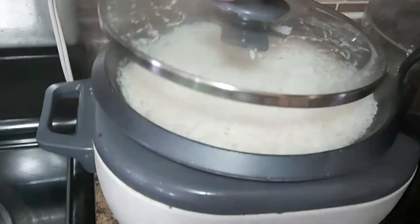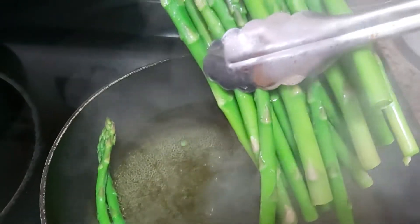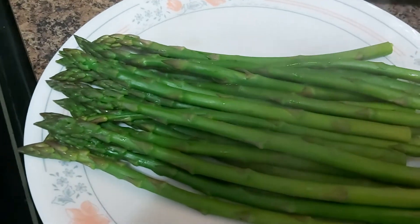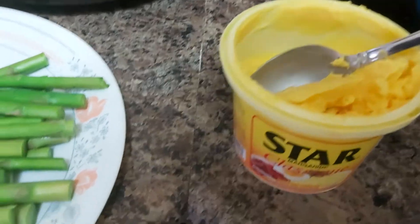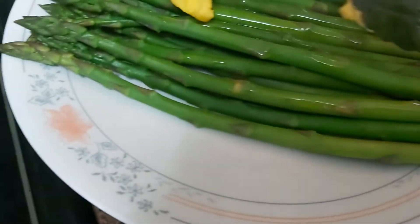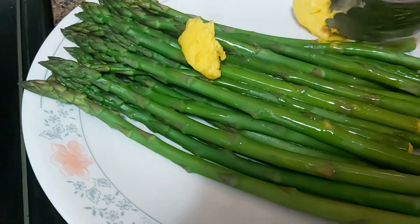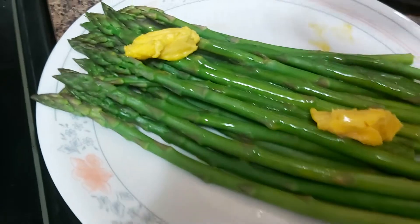My fluffy rice is done — we're about to eat very soon! I'll take the asparagus out of the boiling water, drain it, and put it on the serving platter. Then I'm going to add some butter or margarine and let it melt.